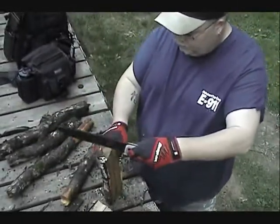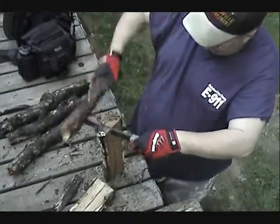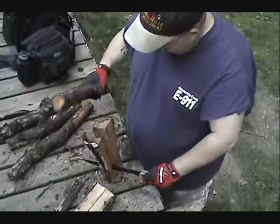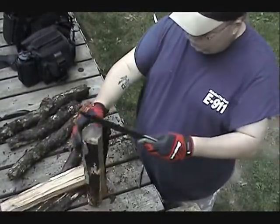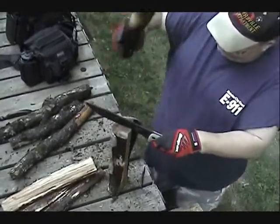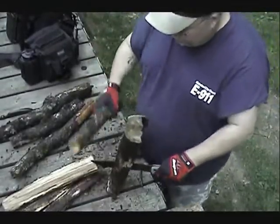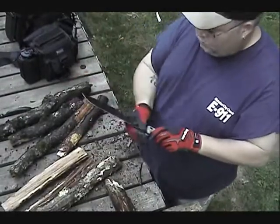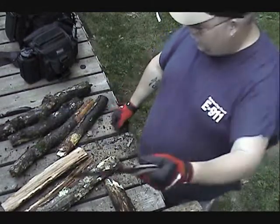Not too bad, not too bad. Not bad at all. It's eating it right up. Just as it was supposed to do, it is doing. Very little marking whatsoever — eats it up like you wouldn't believe.